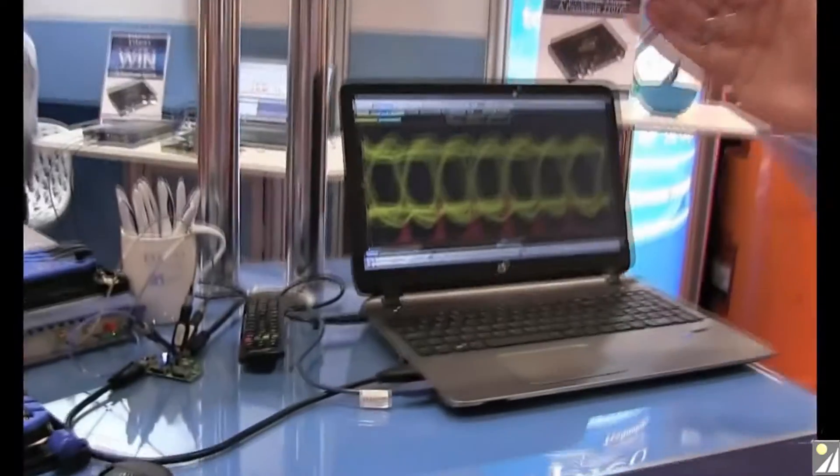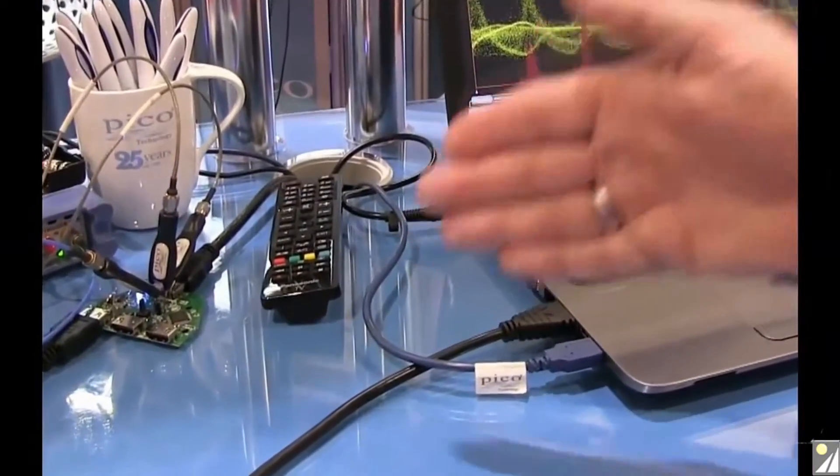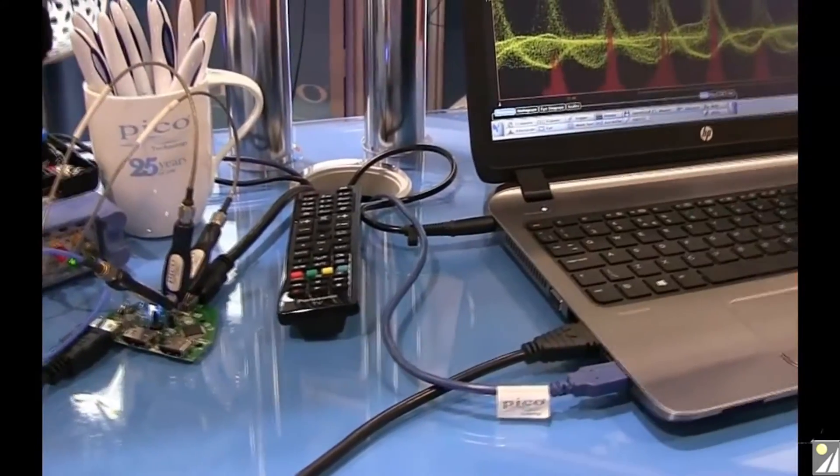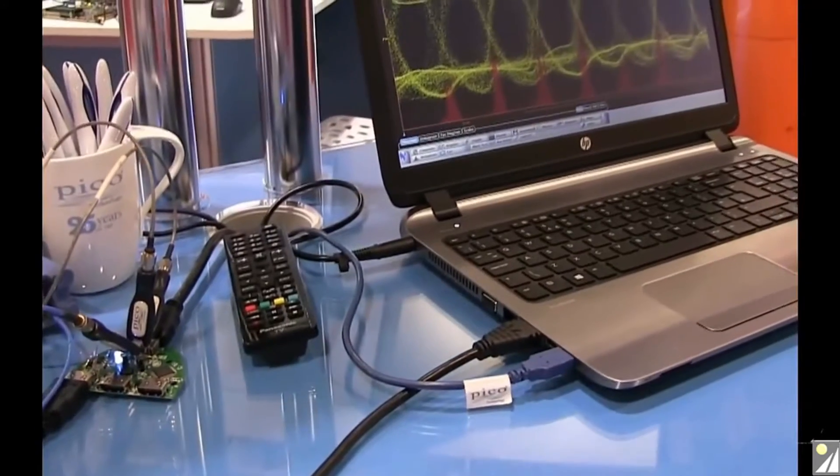What we typically have to do with microwave measurements is break into that transmission line and somehow make a terminated measurement. That might involve completely removing a functional block — a two-port or more-port network — and testing it offline. But what you really want to do is get in and see a signal live, such as that HDMI stream, so that you can debug quickly and efficiently, just as you would with any ordinary oscilloscope probe.